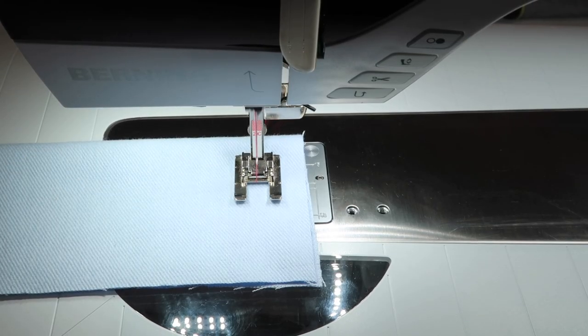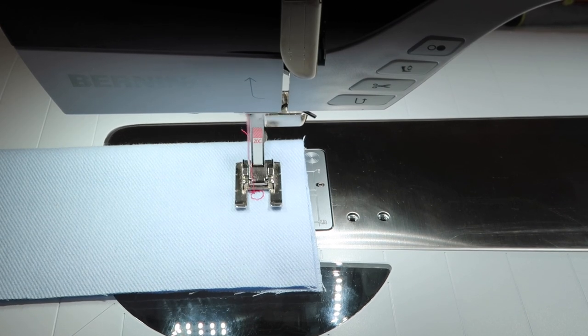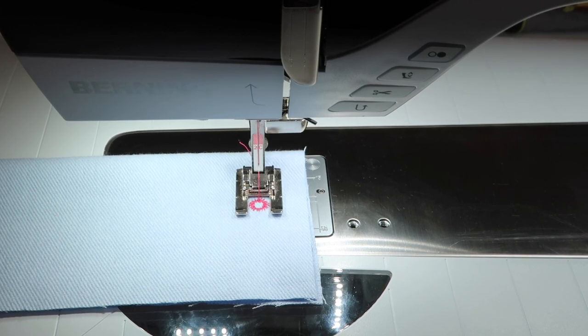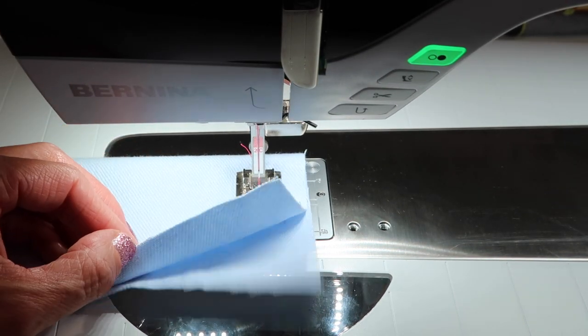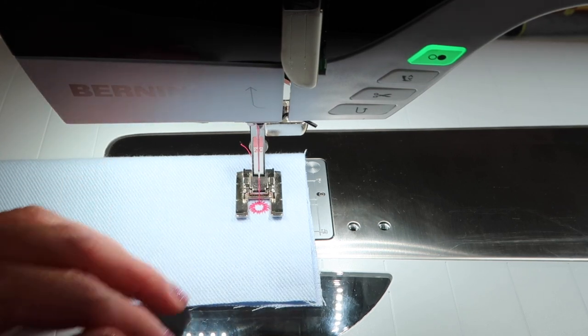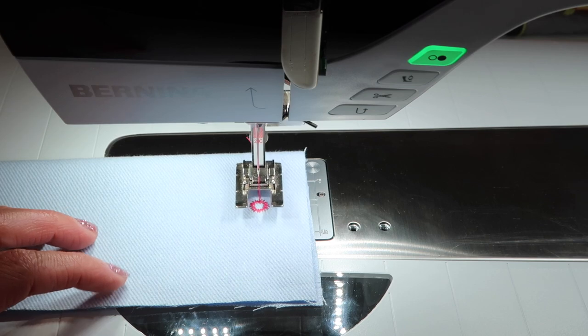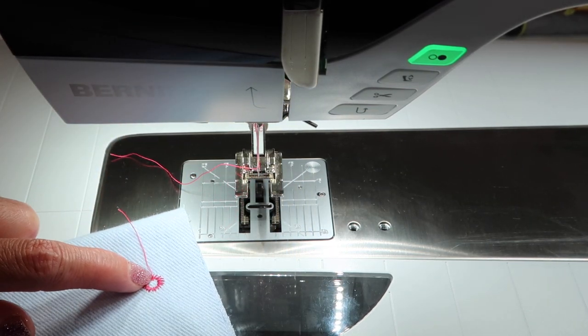Line up the needle to where you want it to start — that will be the top of the eyelet as it works its way around the circle. If for any reason it doesn't line up, you may need to add some better stabilizer or a more secure surface. There is also a balance feature on this machine that can assist if the eyelet doesn't come out where you started.